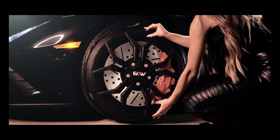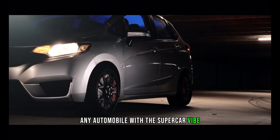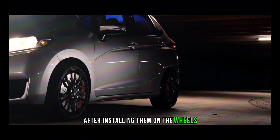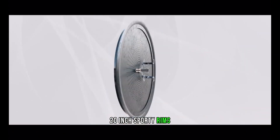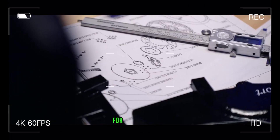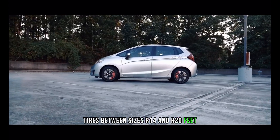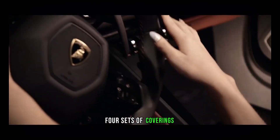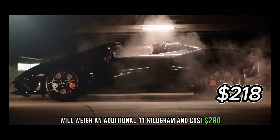These wheel covers are sure to please any automobile enthusiast with a supercar vibe. After installing them on the wheels, you'll have the appearance of driving on stylish 20-inch sporty rims with low-profile tires. For the most part, tires between sizes R14 and R20 fit these covers. Four sets of coverings will weigh an additional 11 kilograms and cost $280.